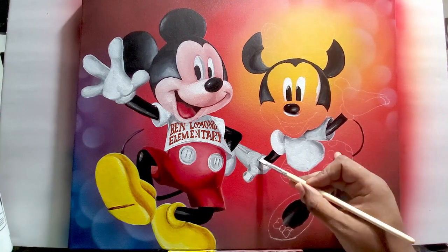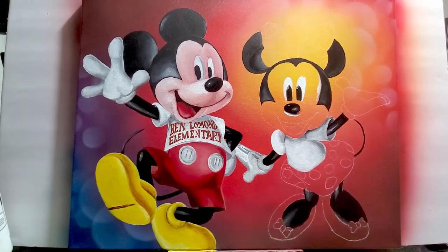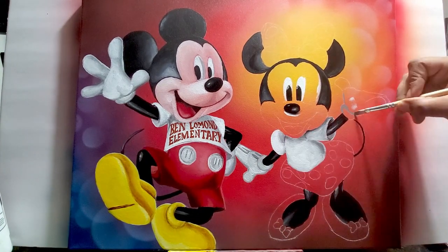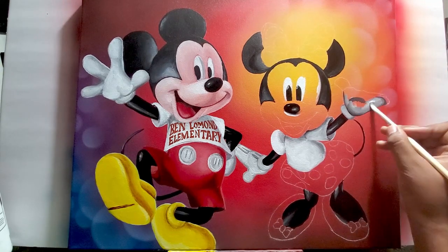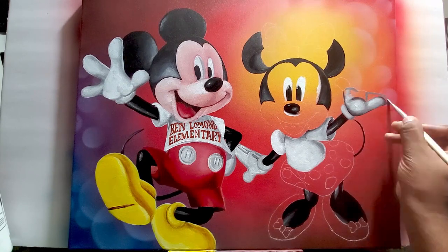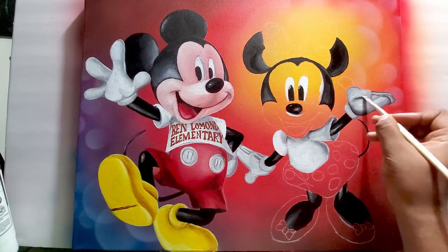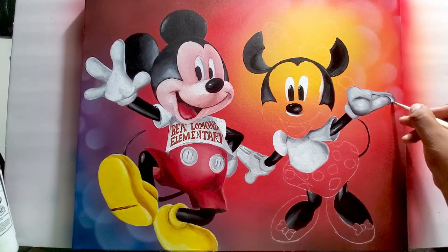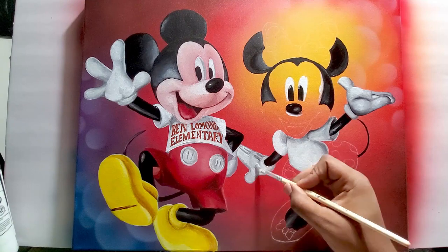I'm painting her glove — I start with gray and then put the white over it. There are different techniques for that: you could either start with white and bring in the gray on the edges where you need shadow and try to blend it, or you could paint it all a darker color first and then go over with the highlight color as you move on.